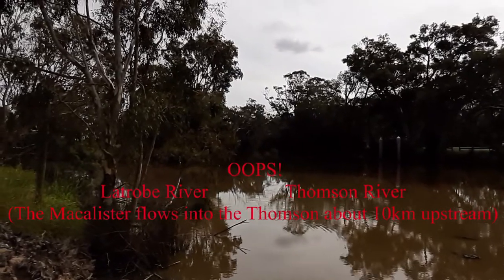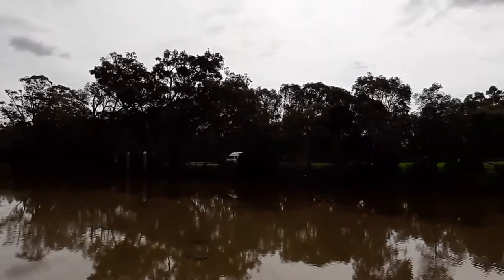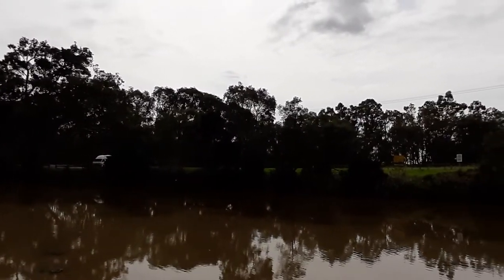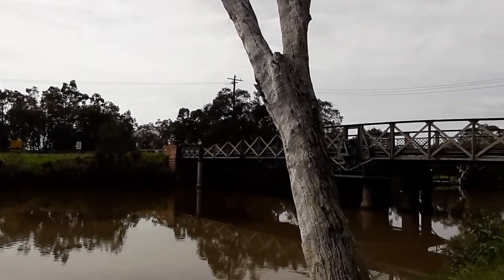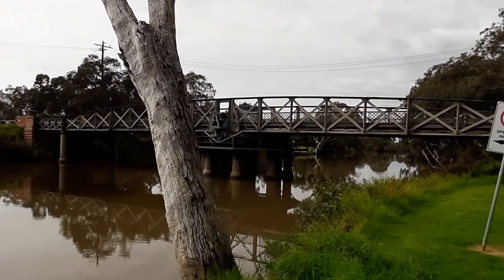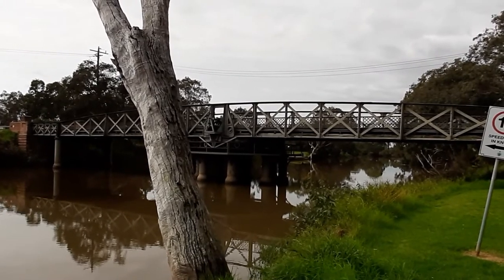On the right you've got the McAllister River meeting with the Latrobe River. We've got my campervan, hence Tailgate Thursday, and the common over there. And we've got the Sale Swing Bridge — this was built in 1883 and renovated again in 2002.